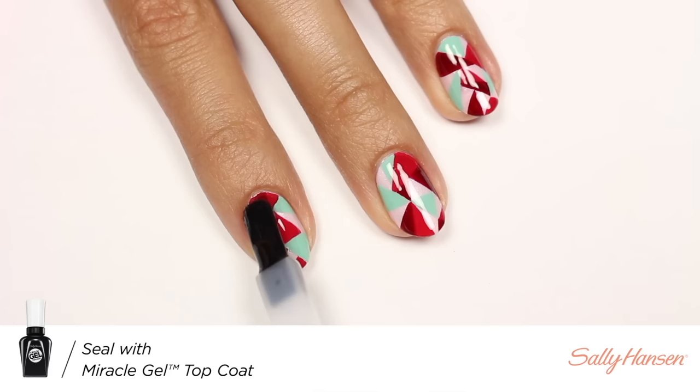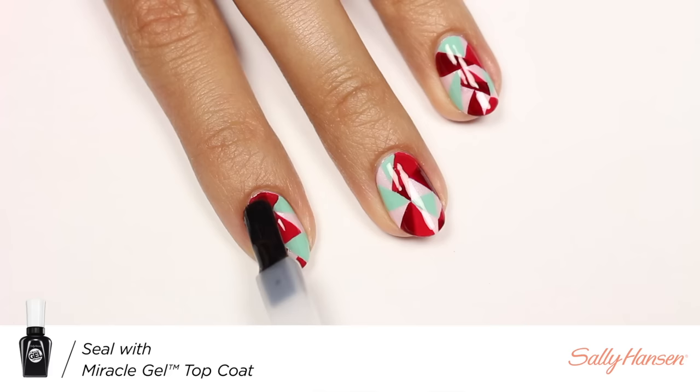Now that all of my shapes are done, I'll be finishing off with the Miracle Gel top coat to help protect my design and add a nice glossy finish. And that's it — now you're done! I really hope you enjoyed this video.